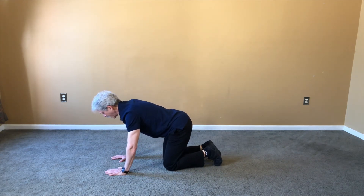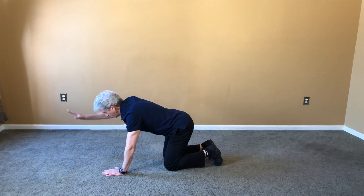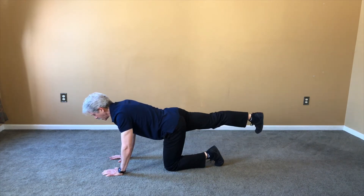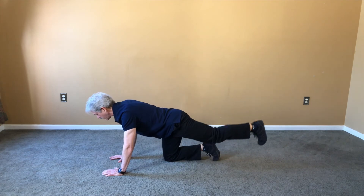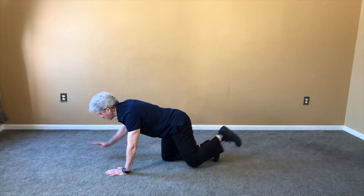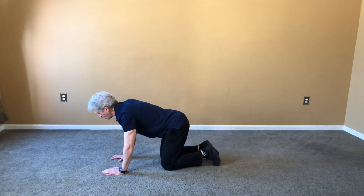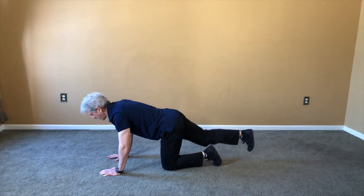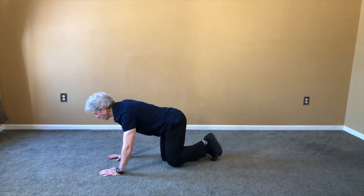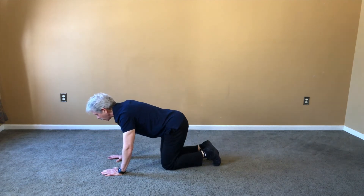Number two — reposition. Make sure your neck feels comfortable, don't extend up. Reach, extend back, opposite arm, opposite leg. Number two, and into the sides. Number three: reach, extend, opposite arm, opposite leg — hold it. Opposite arm, opposite leg — hold it. To the sides.